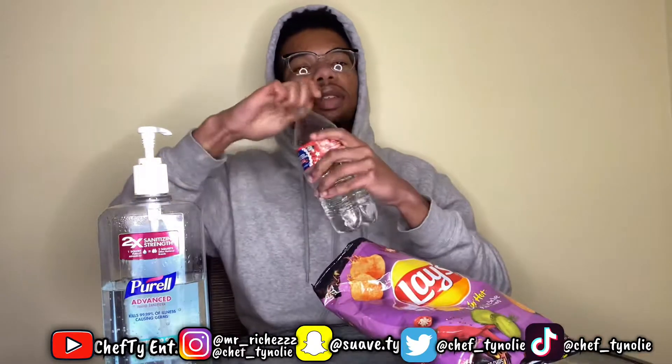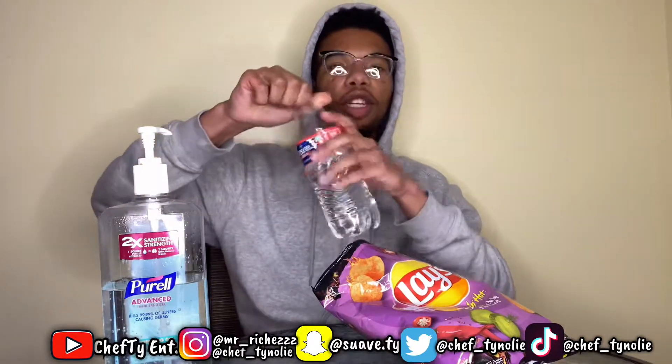I don't like pickle chips, but these are the same thing and they're warmer, so I'm about to try it. This is raspy, but they smell like regular pickle chips. I don't smell no hotness. Smells like the salt and vinegar pickle chips. This is what it looks like right here.